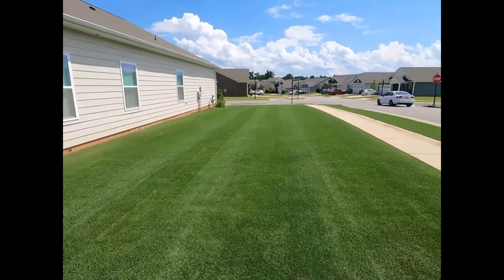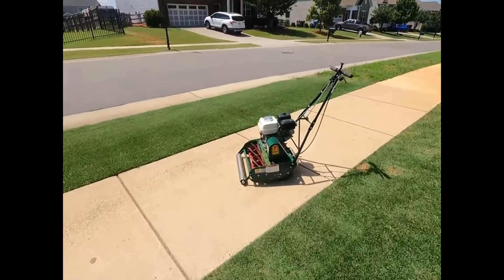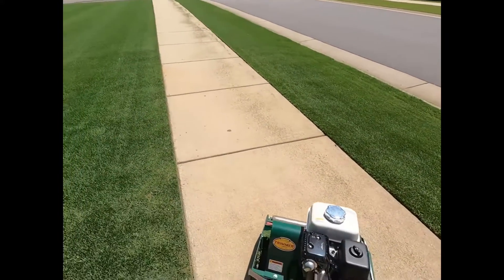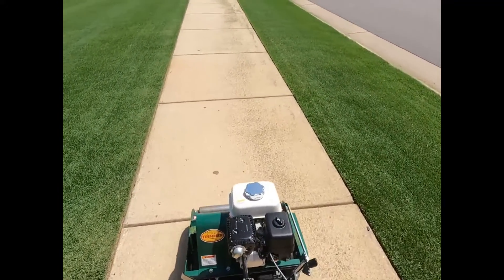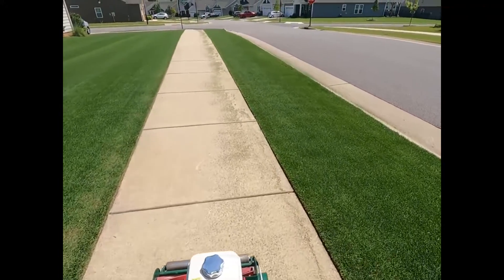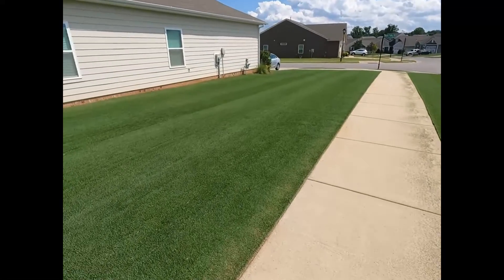Stripe action. California trimmer, seven blade, with a front roller of course. And that's the results — on an uneven yard. Can't wait to even this thing out.